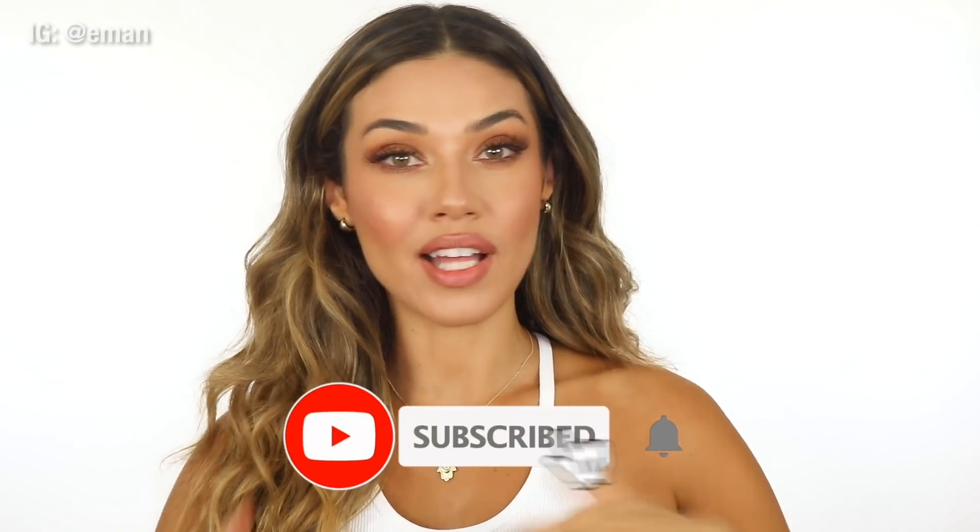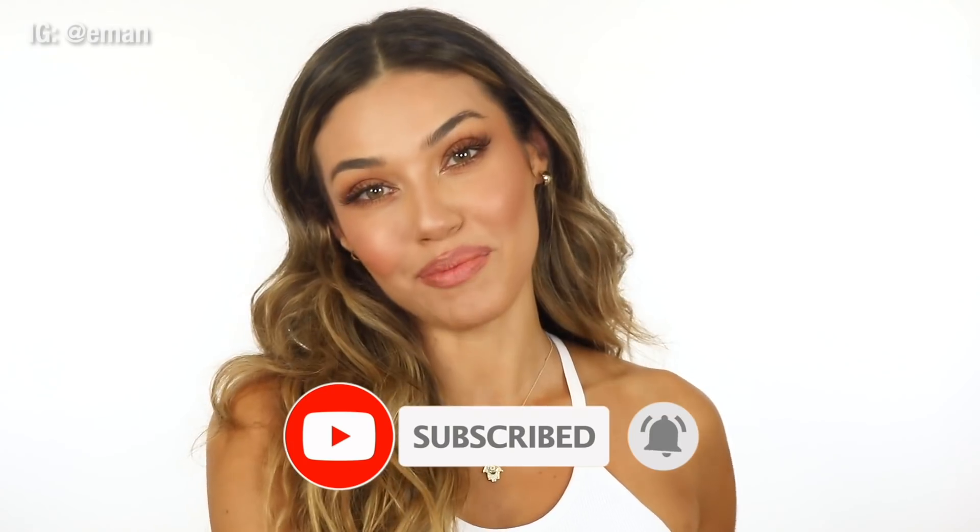This is the easiest makeup ever — anyone can do this look, and it's only a couple of steps. I'm going to show you some new products that I discovered that I really love, and some oldies but goodies as well. All right guys, let's get into this makeup.